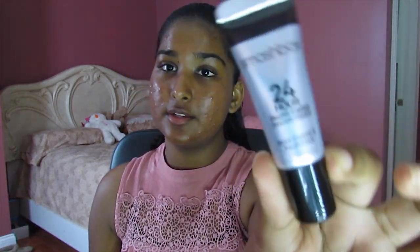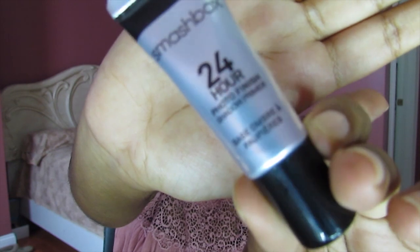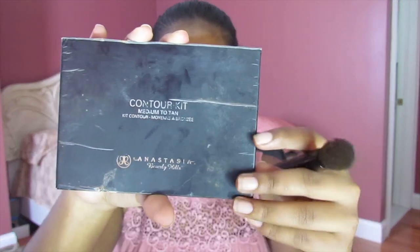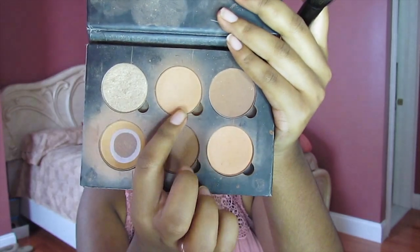The first thing we're going to go into is eye primer. Today I'm using a different one — the Smashbox 24 Hour Foto Finish Shadow Primer. I'm going to put that all over my eyelids. Then we're going to set it with a shade from the Anastasia Beverly Hills Contour Kit, the medium tone one in the shade Macchiato, packing that all over our lids to set it.